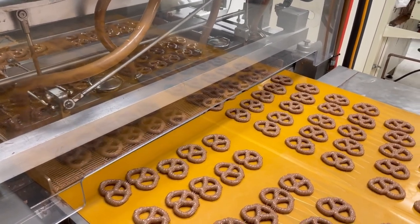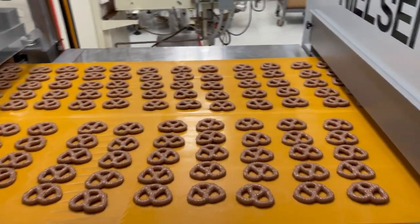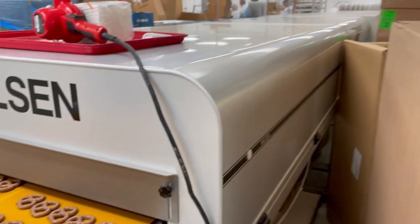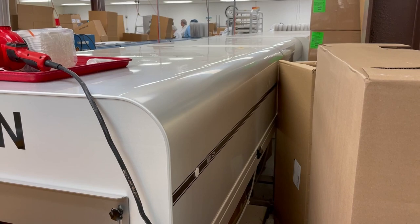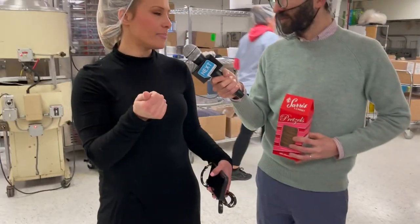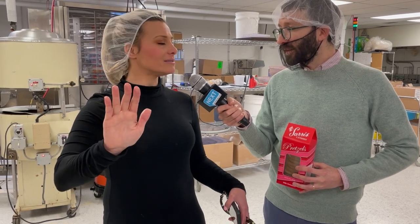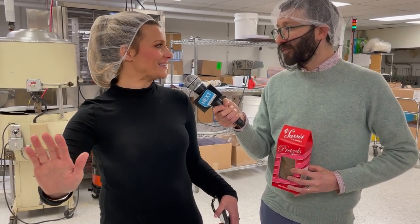That's a cold plate they're sitting on, and then that's a cooling tunnel those pretzels go through. It's about 20 to 22 minutes for that chocolate to harden to the right temperature, because you want it to snap when you bite into a piece of chocolate. It should be shiny, it should snap — that means the chocolate is tempered correctly, so that's why it takes a nice long time in the cooling tunnel.